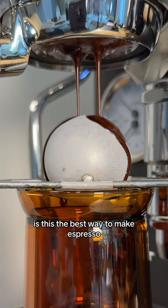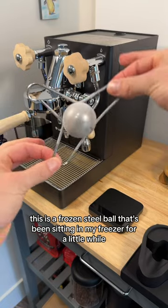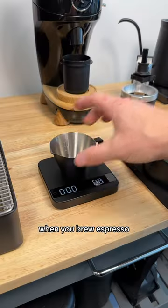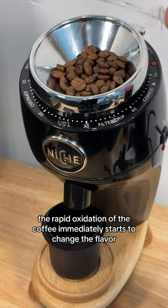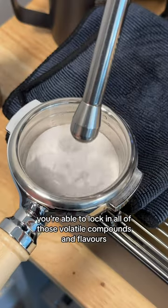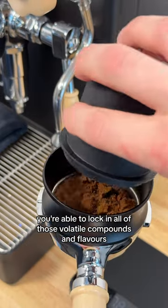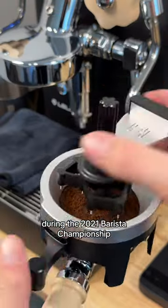Is this the best way to make espresso? I certainly think so. This is a frozen steel ball that's been sitting in my freezer for a little while. When you brew espresso, the rapid oxidation of the coffee immediately starts to change the flavor. By blanching it with a tool such as this, you're able to lock in all of those volatile compounds and flavors that normally dissipate very quickly.